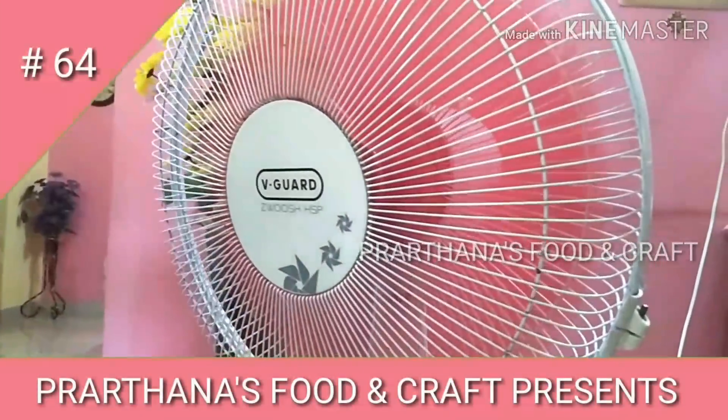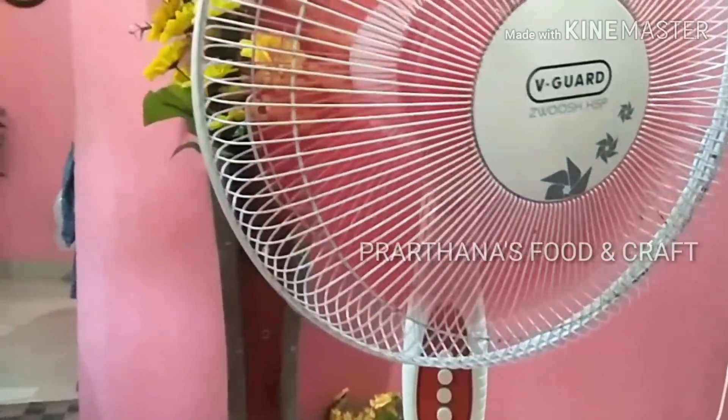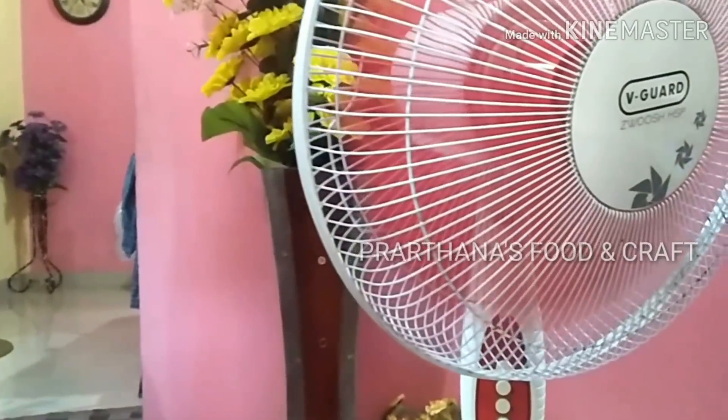Hello friends, hello everyone, welcome to Food and Graft. Today we have a cleaning video. It is a very helpful video.